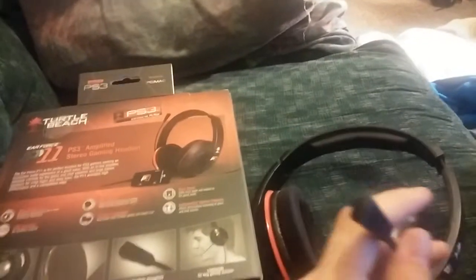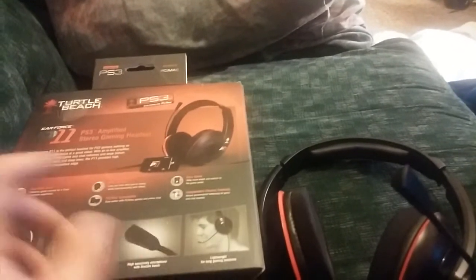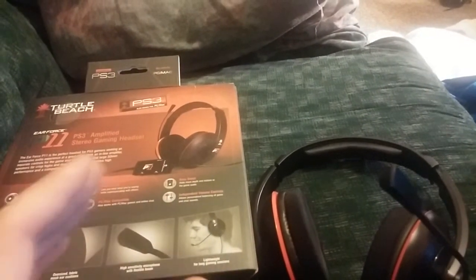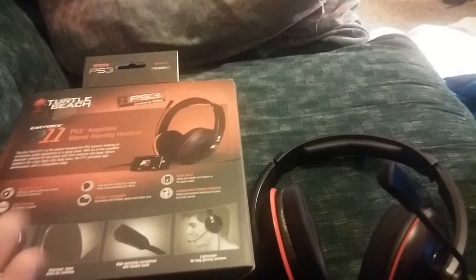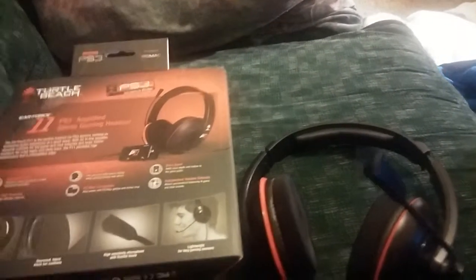Mic monitor means that you can hear yourself — when you put the microphone piece closer to your mouth, you can hear it through the speakers. Bass boost is a deeper sound, supposed to make it more realistic, but anything can go, especially games like Call of Duty.